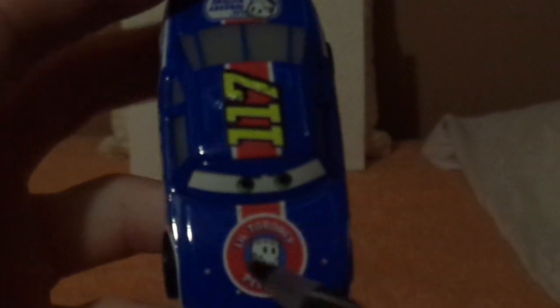Here we've got his angry, determined facial expression, his number 117 on his headlight stickers, and his blue paint job exterior. And on the hood, we've got the Little Torquay Pistons logo.